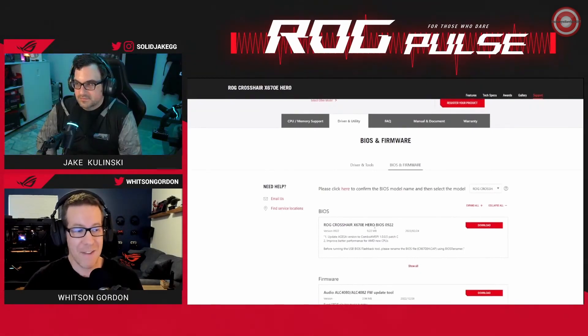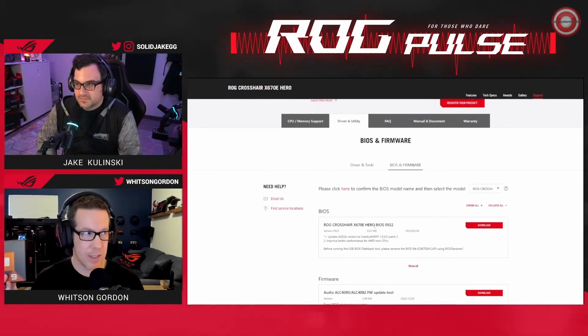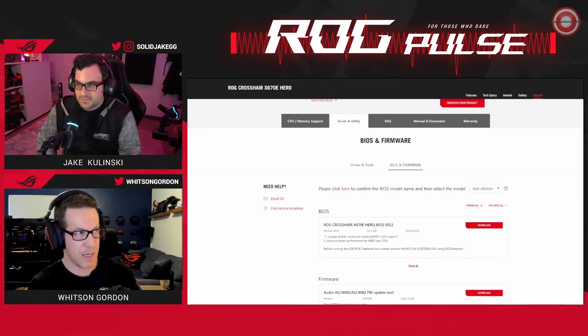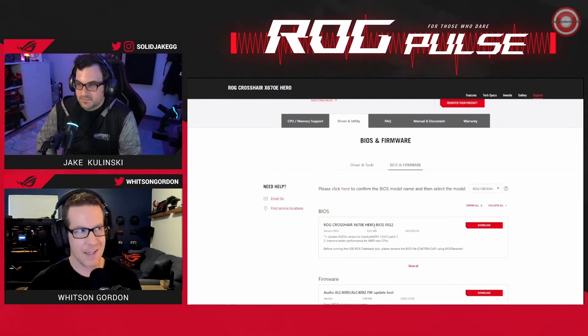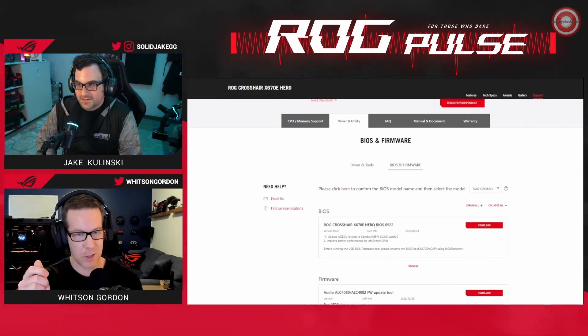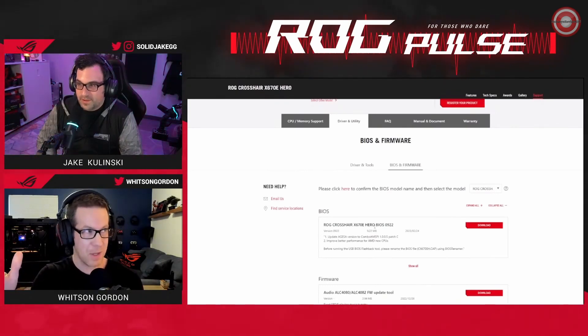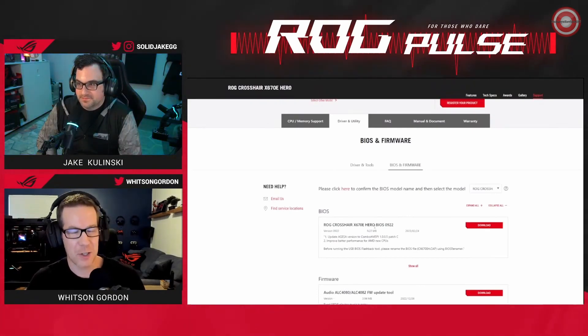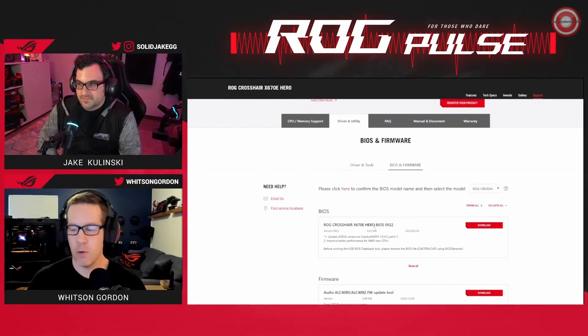The BIOS is available on the site. If all you have is this CPU and you can't boot the PC to get into the BIOS to update it, you can use our handy BIOS flashback tool. There's a little button on a number of our motherboards — you put the BIOS on a flash drive, plug it into the specific USB port for BIOS flashback. With the computer off, just press the BIOS flashback button and it will flash the BIOS for you, even if there's no CPU or RAM in the machine. That is really useful when you've got a new CPU and the BIOS hasn't been updated yet.